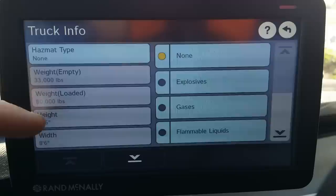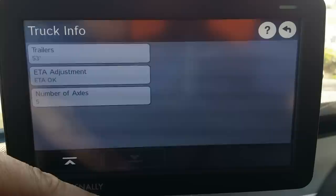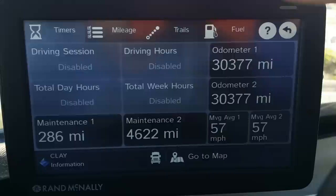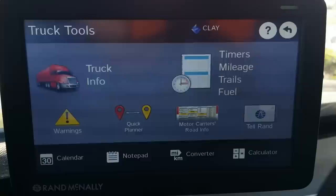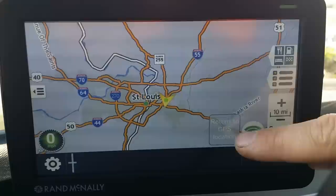In Truck Tools, you can put in your truck information. My height isn't 13'6" but I set it at that because that's the general height of most trucks — I have a mid-roof sleeper so my truck is shorter. I tend to set everything up at the maximum. Most of this stuff I don't use; I only use a maintenance timer. There's a calendar, notepad, converter, and calculator, but I don't use any of that. This GPS has a lot of functions, but I only use the map and choosing where I want to go.